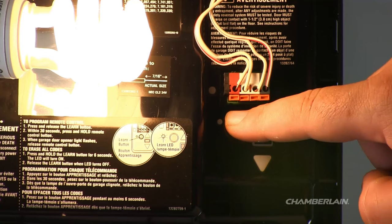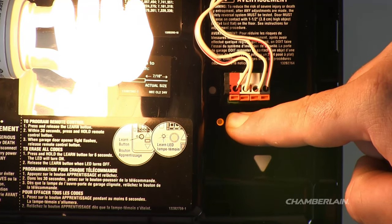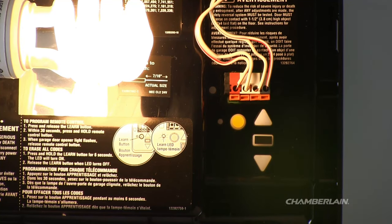To erase the memory, press and hold the Learn button on the garage door opener until the Learn LED goes out, approximately 6 seconds. All remote control and keyless entry codes have now been successfully erased.